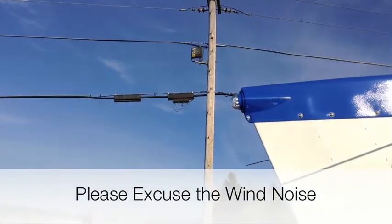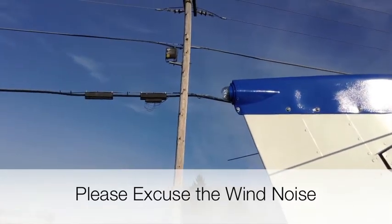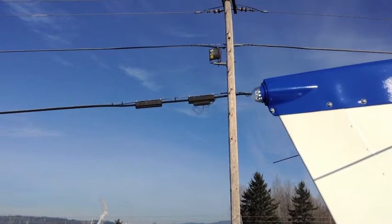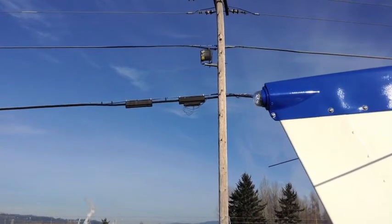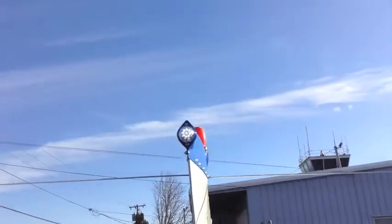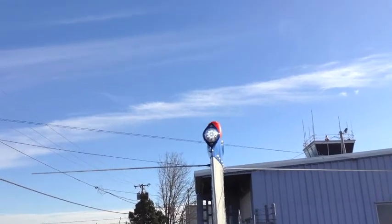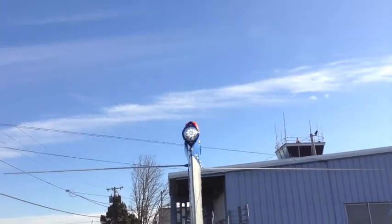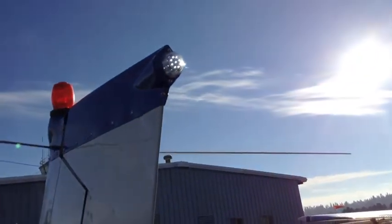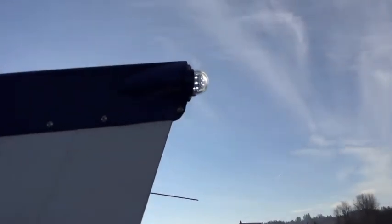This is the PSA tail lamp assembly — an LED with a beacon incorporated. You can see from the side there's a steady white light as well as the flashing beacon portion. This is under the factory OEM lens cover, which is clear glass, as well as the factory OEM grimes deflector that keeps the light from being visible at angles it should not be visible at.